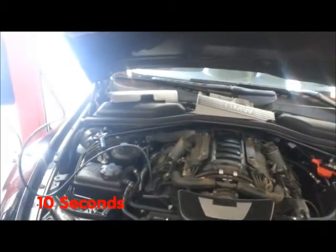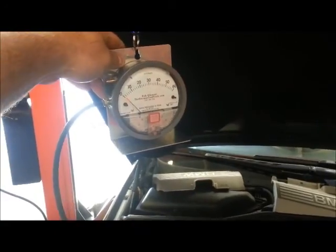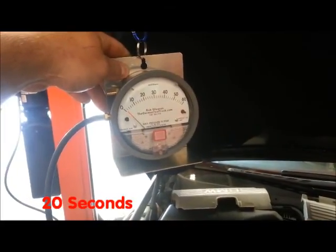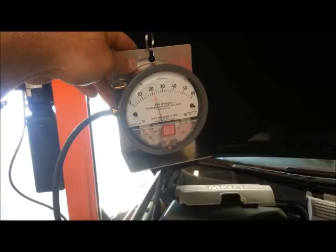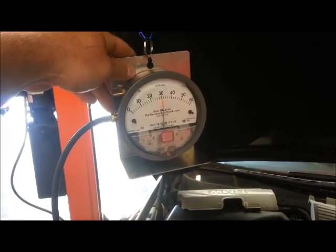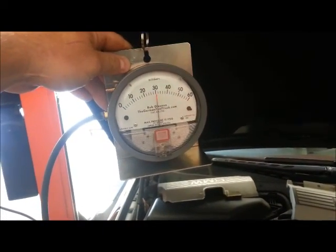This is an M62TU 6 series. And it should be pulling — 40 millibars. And it's warm. Here on warm at idle, it's pulling 30.